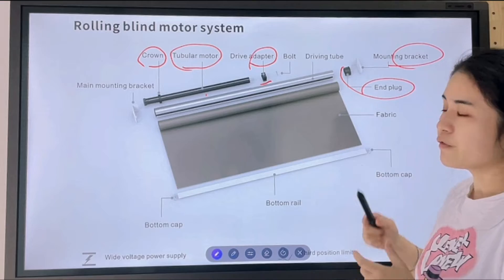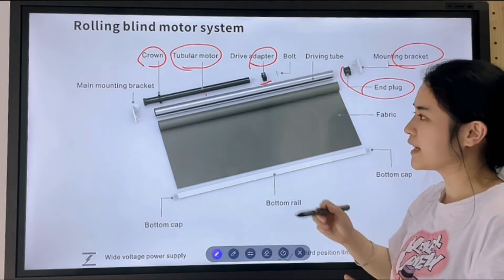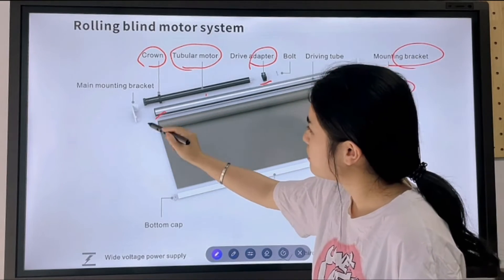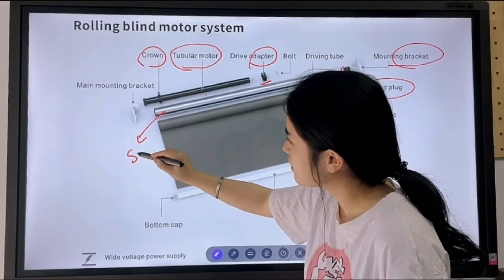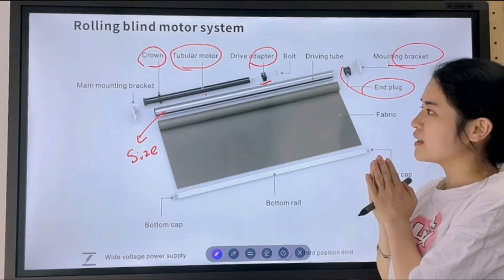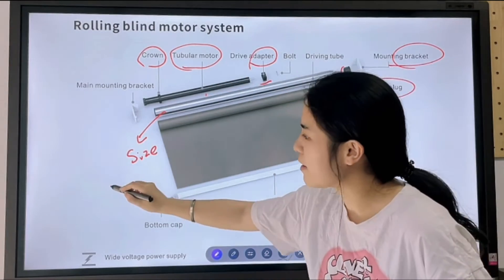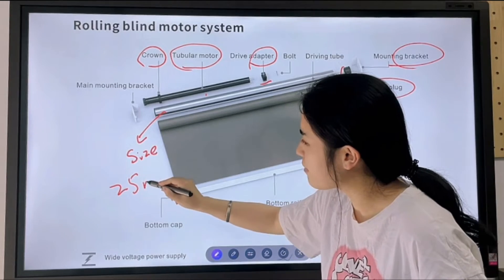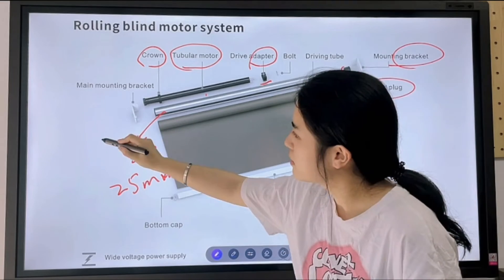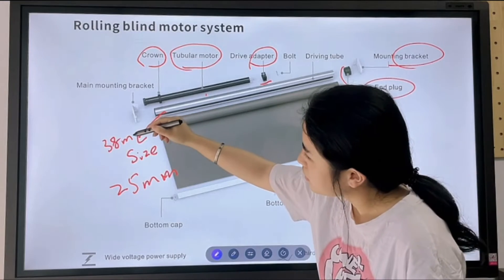If you want to buy the end plug and the bracket, the important part is we have to know the tube size. Usually, if it is the 20 or 25mm motor, then usually we will match the 38mm size of the tube.